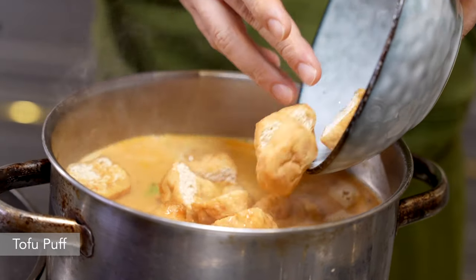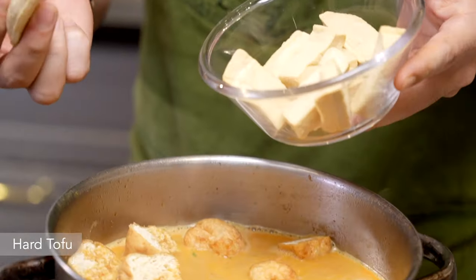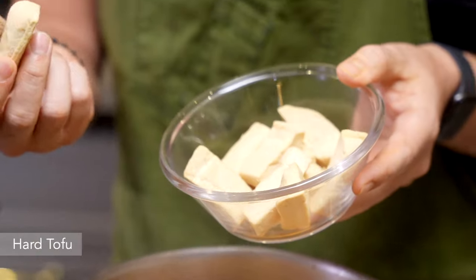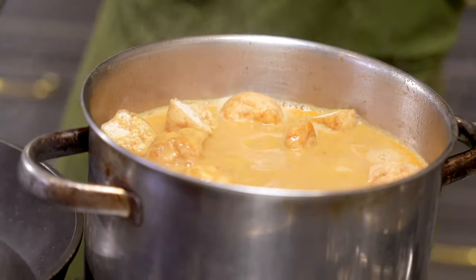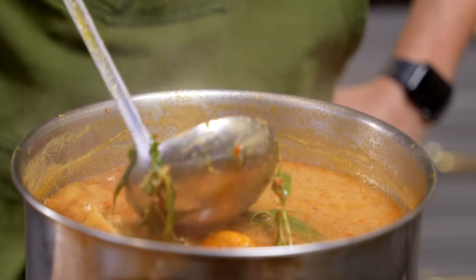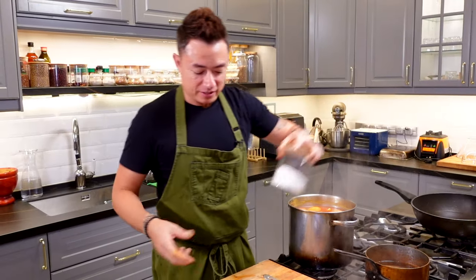We're adding in two other condiments — tofu puffs, which will need time to absorb all that flavor from the gravy, and hard tofu, which is perfect for braising. As you braise it, it gets softer and also absorbs all that flavor from the laksa. You can see that the oil has started to split — now we're going to season this laksa base.